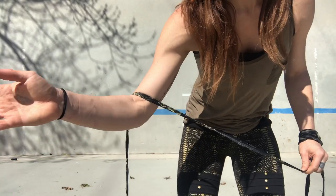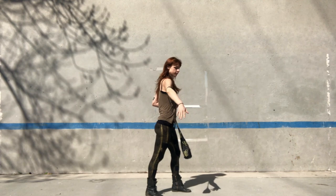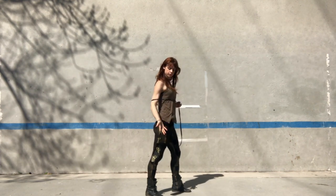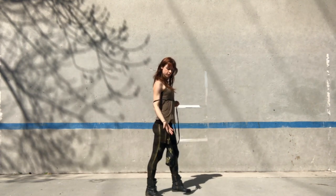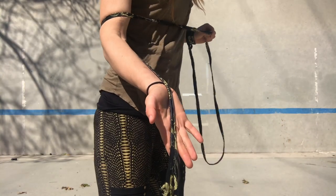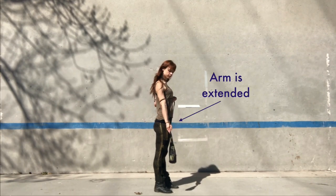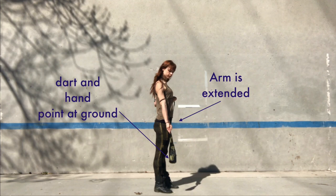It should land right in the crevice where our forearm meets our bicep. Next, we are going to reach down and scoop the rope with our lead hand so that it is resting on the top of our palm. Check to see if your grip matches this one. Now, we close our grip and make sure that our arm is fully extended and our dart and lead hand are pointed at the ground.